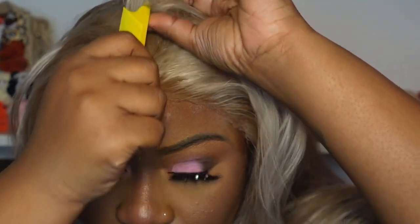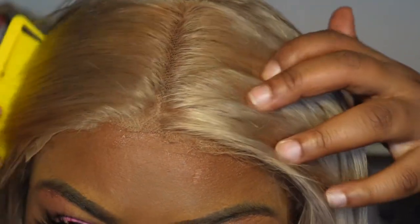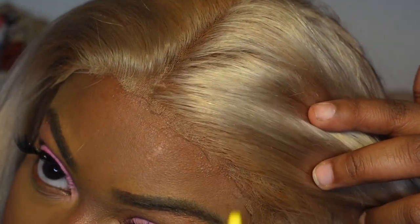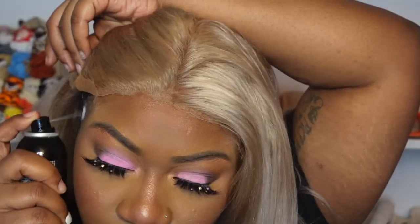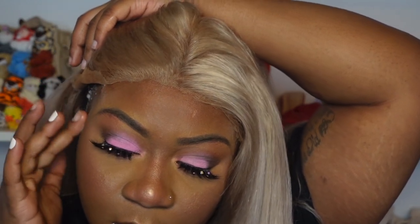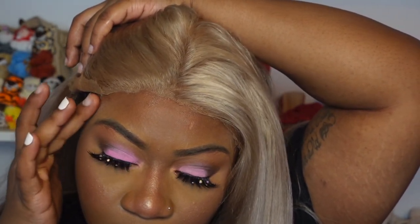Evan has a new lace melt spray and I absolutely love it — it's like a mouthful to say, but this is not my first time using it. I've used it countless times because I work with Evan and I love it. It's fast-drying and literally melts on the lace. They have two forms: the aerosol and the pump version. I'm using the aerosol because it dries faster, and I was recording a lot of videos so I needed to get this done quickly.